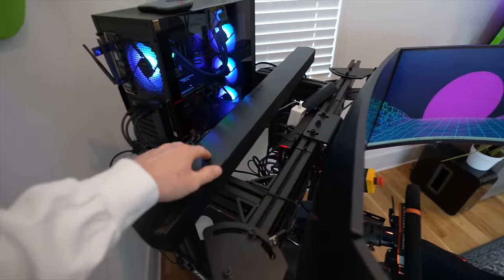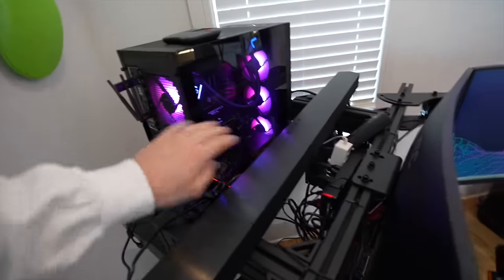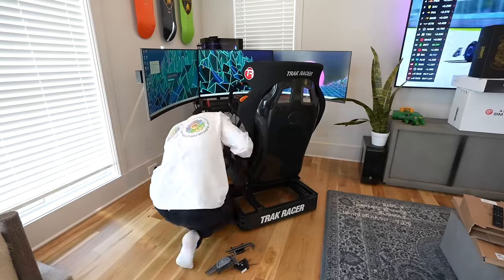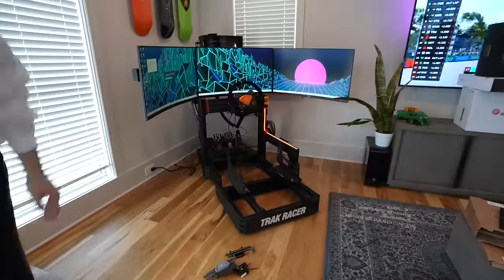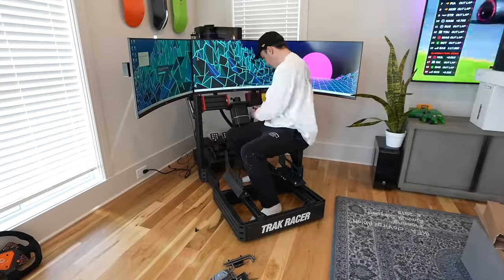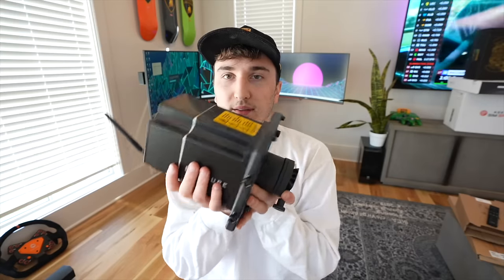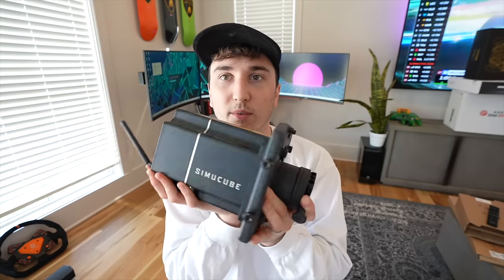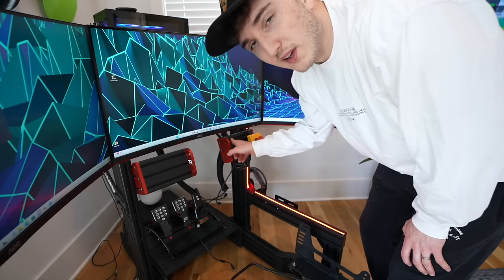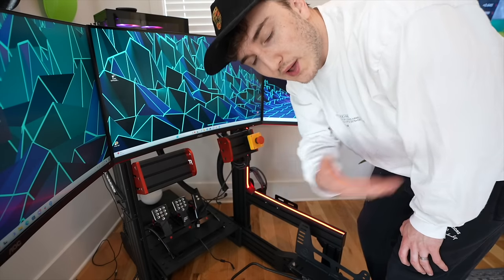Before I change things, let me show you a little bit behind the rig. We've got the soundbar here — I need to upgrade that as well. The PC is staying — got a 3070 in there, pretty solid. I'm going to start by taking off the seat to get to the pedals. Here is the wheelbase — the Semi-Cube. I'm putting this to the side and taking off the brackets because we're replacing this entire thing for the new Asetek wheelbase.